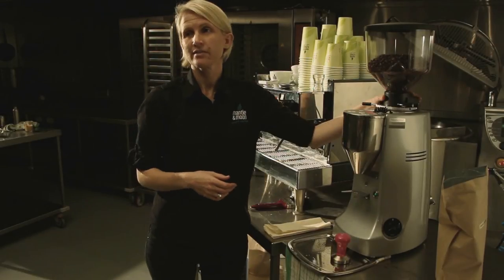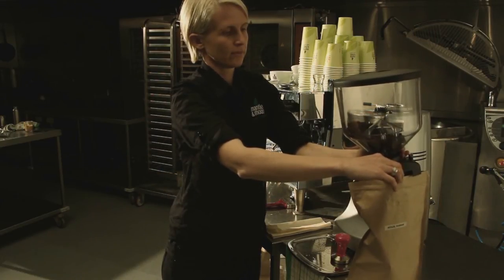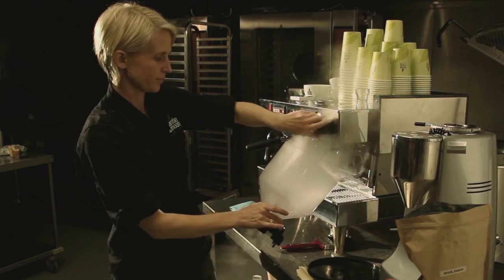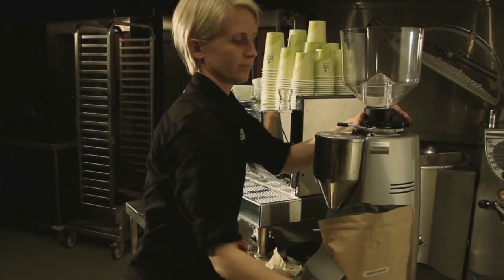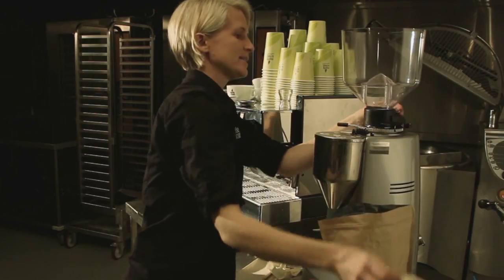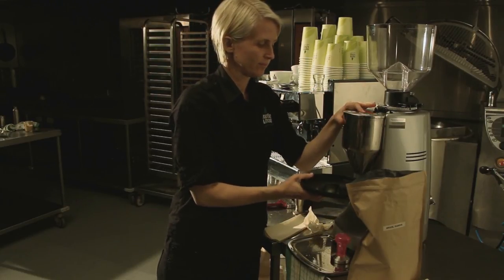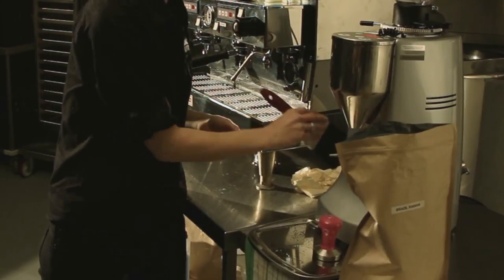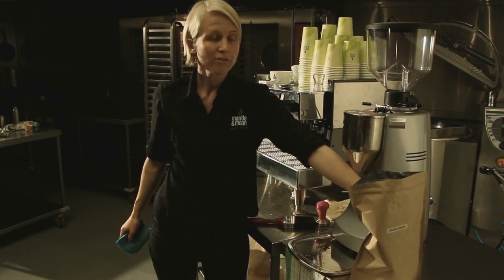Packing up the grinder at the end of the day: first, put the coffee into a resealable bag — we don't want to leave it in the hopper because it will sit there getting stale. Use the steam wand to give just enough moisture to wipe out the inside of the hopper, then make sure to get rid of all the moisture so no water drips down into the blades. Grind out what's left — we don't want beans sitting in the burrs overnight. You can hear when there's no longer any coffee in the burrs; then turn it off.